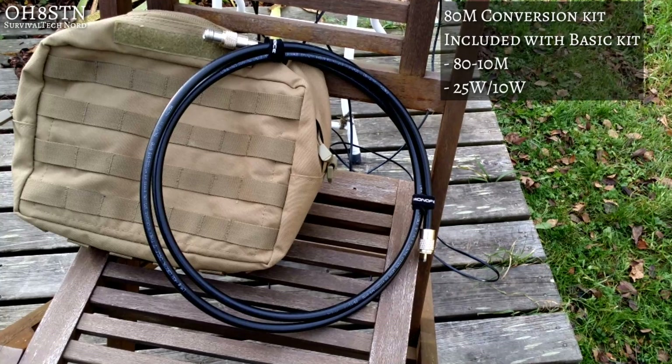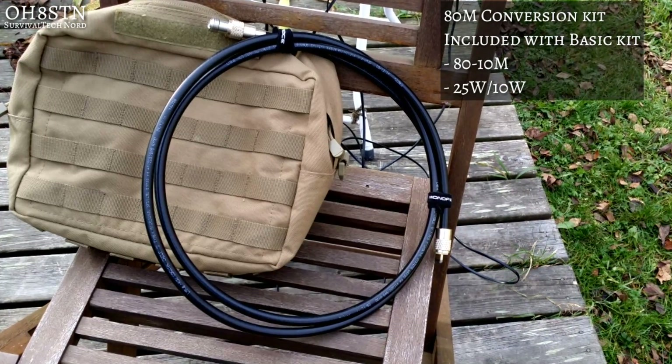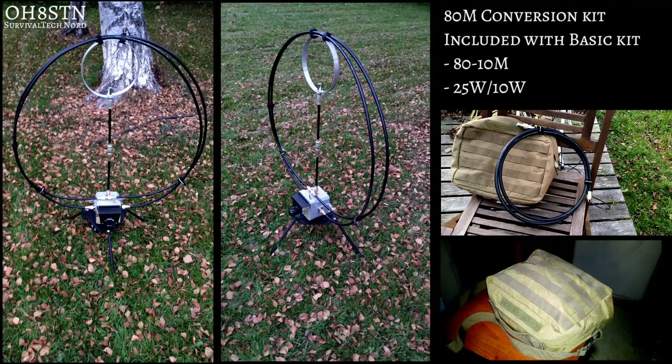Many people haven't realized that the Chameleon F Loop also includes, at no additional cost, the 80 meter conversion kit. The 80 meter conversion kit expands the F Loop coverage from 80 meters through 10 meters — and again, at no additional cost.